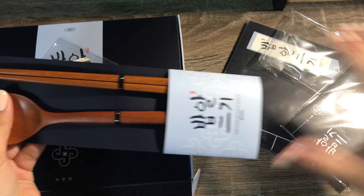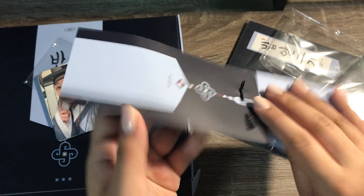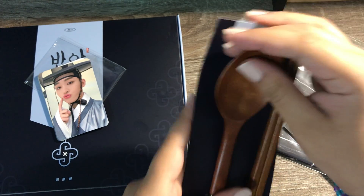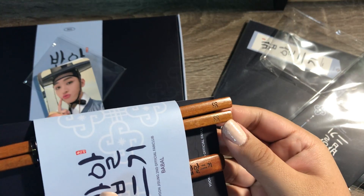So this is like a sleeve around it. It has this tassel image here. I won't take them out but you can see they're wood, they're shaved down, they're smooth, and they have his logo on the chopstick.